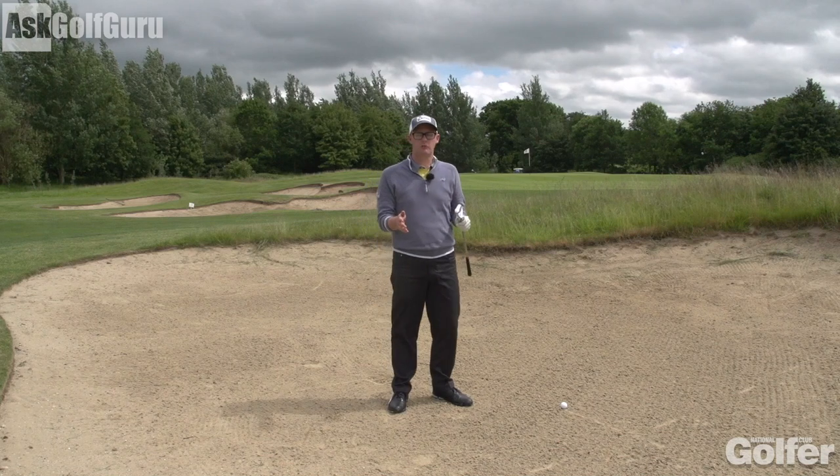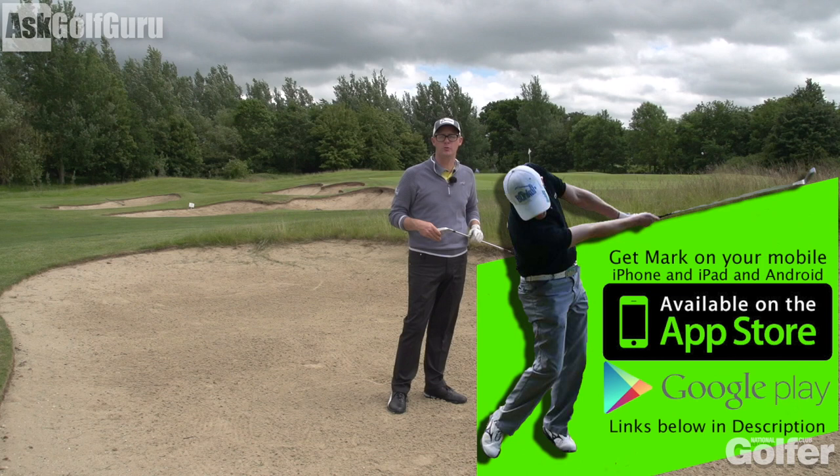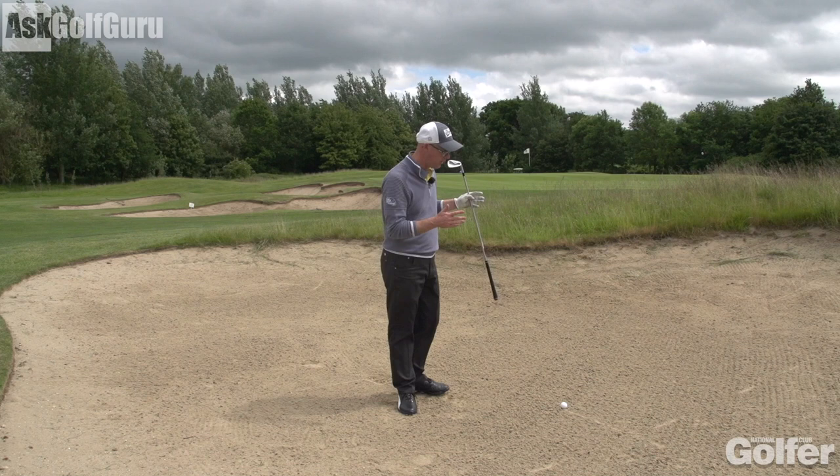Mark Crossfield here with National Club Golfer. Lowering your scores — we have got the dreaded 40 to 50 yard bunker shot. Who doesn't hate this shot? Even the tour pros find this one hard. I'm going to show you a technique to try and help you maybe get the ball closer and even close to the hole from one of the most awkward shots in golf. Let's get stuck in.